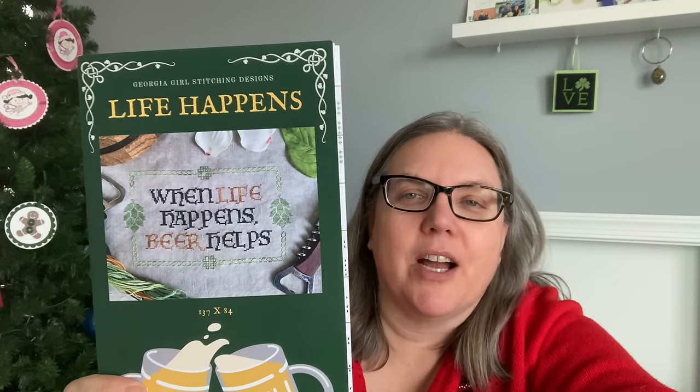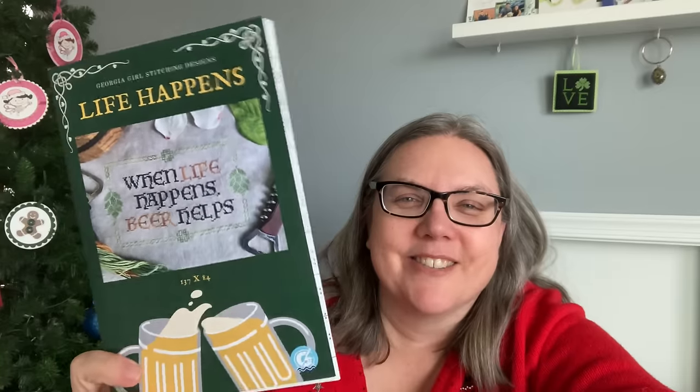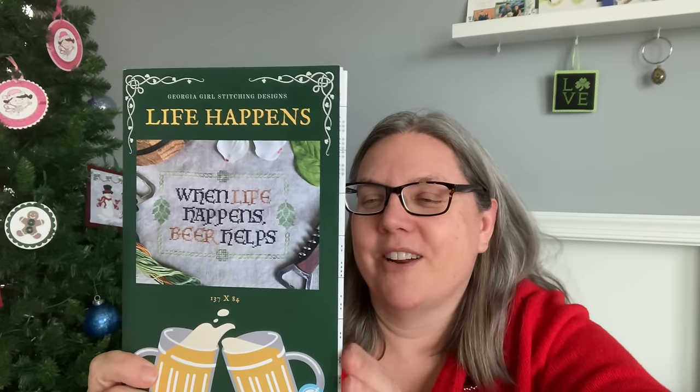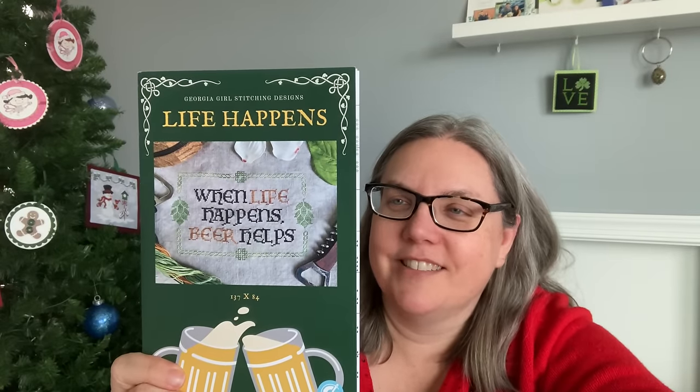Now let's move on to March. I actually won this one and as soon as I knew I'd won it, I knew I wanted to stitch it in March. This is called Life Happens — When Life Happens, Beer Helps — from Georgia Girl Stitching. We're O'Sheas, so I'll just leave that there. I thought this was so much fun. I love this pattern from Georgia Girl and I think it'd be super fun to stitch in March.